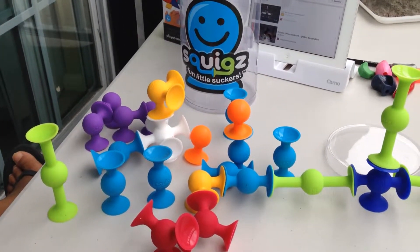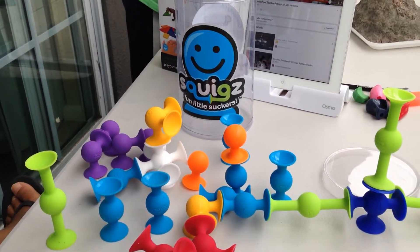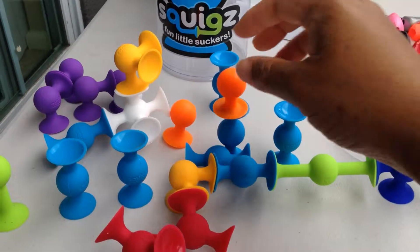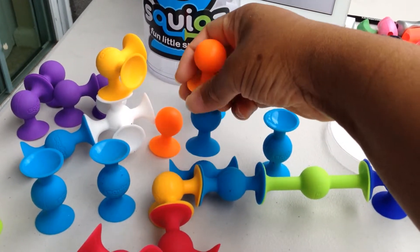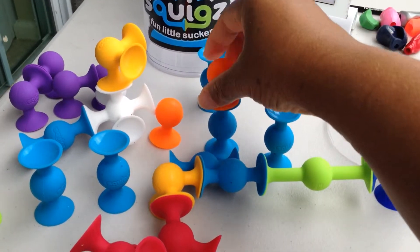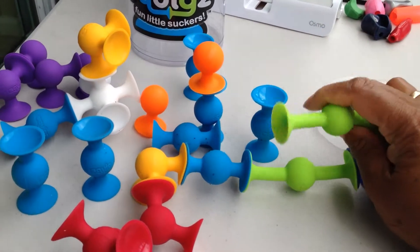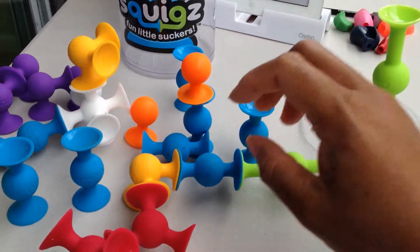Shalom guys, this is one of my favorite new toys that I recently picked up for my kids and it's called Squigs. It is made up of a high grade silicone and they stick to one another. They are so cute, you can bend them, you can do all sorts of things with them.